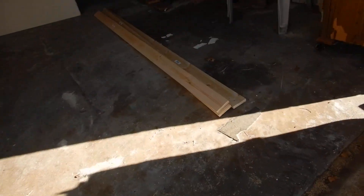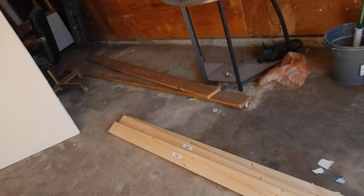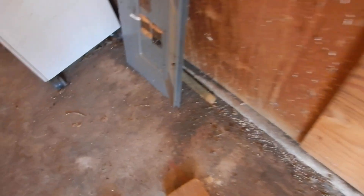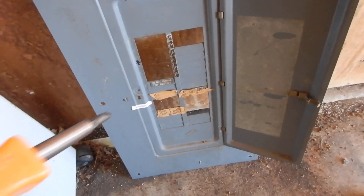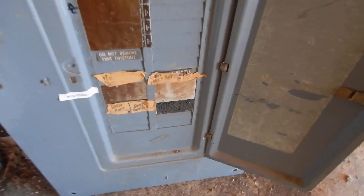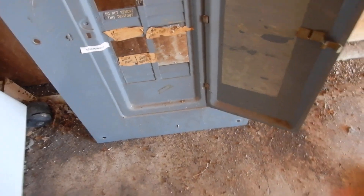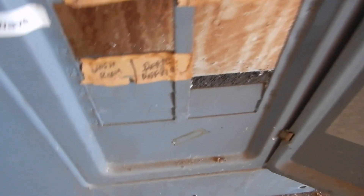Coming in on the south side of the garage. Moving on in here, we've got a Square D panel. The manufacturer's label is missing, so this panel has become obsolete. This panel's not properly labeled — it's supposed to be labeled so that you can identify things, and it's not supposed to be handwritten like that.